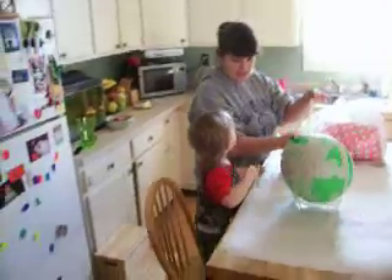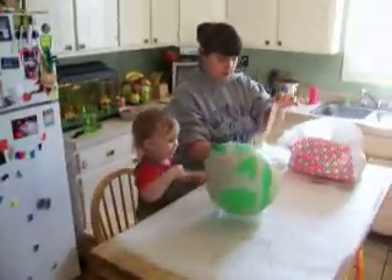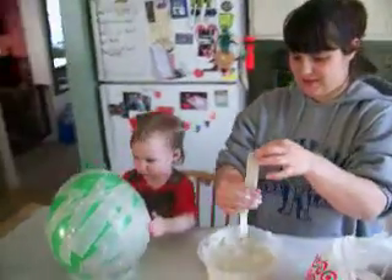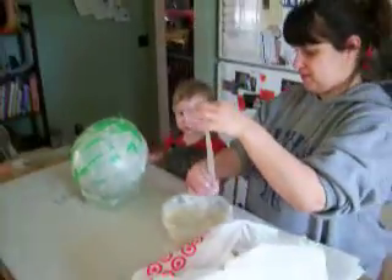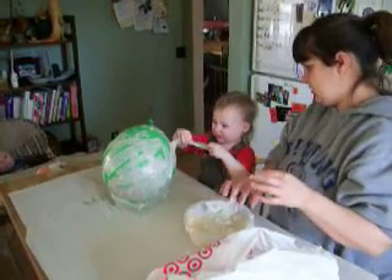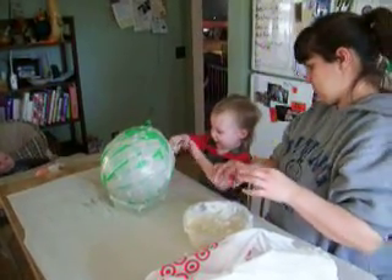No, not on the thing. You've got to stick it on the balloon. Yeah. Right there. It just looks really fun. Yeah.